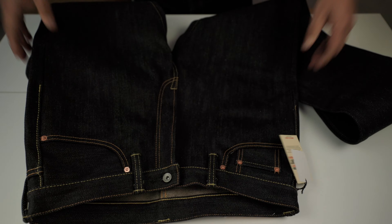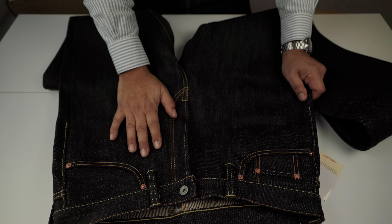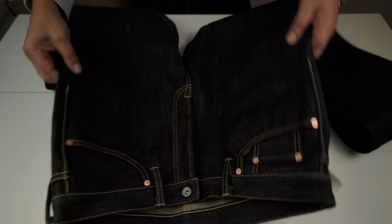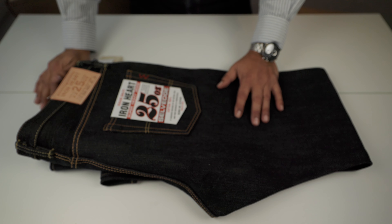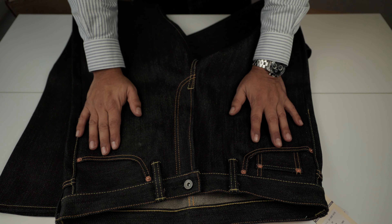Why did I buy this? I started trying to change a little bit — to try the other fits of Ironheart. I first tried the 888 in 21 ounces, and I really enjoyed and liked that fit. Then I decided to go for 25 ounces in the triple eight. The next is going to be a 634 in 25 ounces, but not this year — next year, probably.